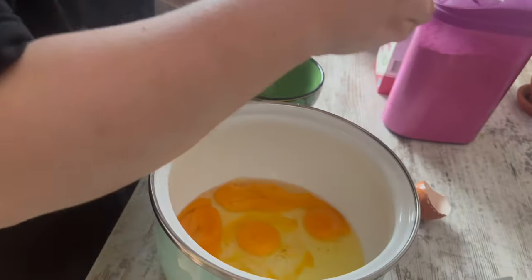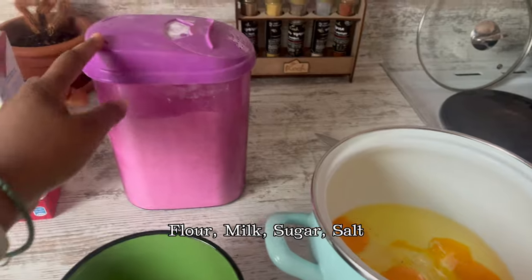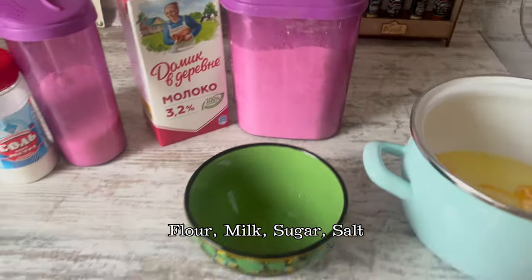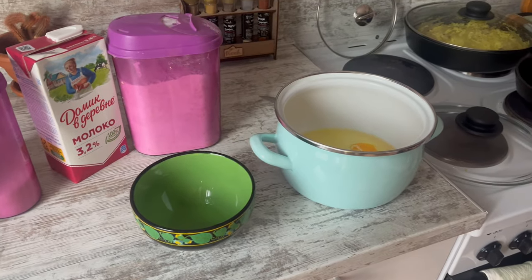You should stir it well, like you're doing an omelette. Okay. And here we have flour, milk, sugar, and salt. That's all. It's not hard. It's pretty easy.